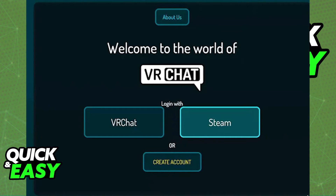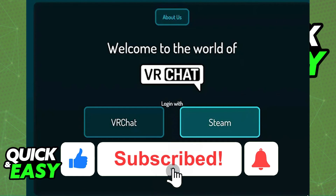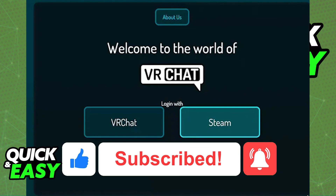I hope I was able to help you with how to sign out of VRChat on your Oculus Quest 2. If this video helped you please be sure to leave a like and subscribe for more quick and easy tips. Thank you for watching.